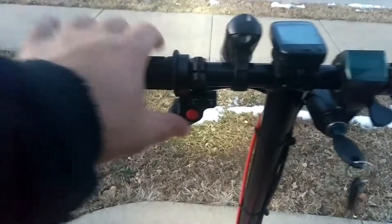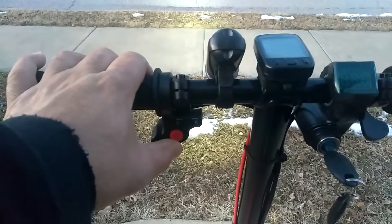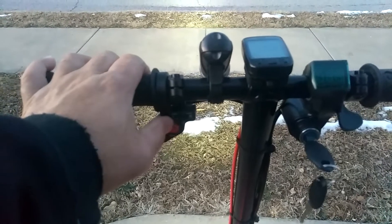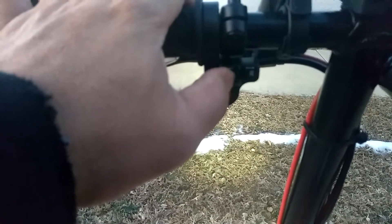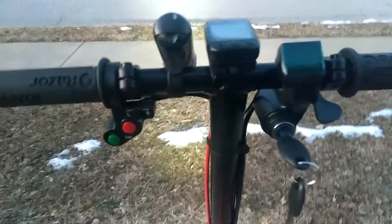We got this red button here to disengage the front wheel. When you press and release the button it disengages the front wheel and you can only run off the back wheel. Then you got this switch here — I'm using that for my speed settings. You got your low, your medium, and your high speed, so I can turn it on low to conserve energy.